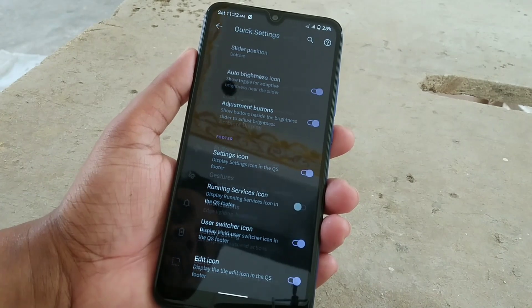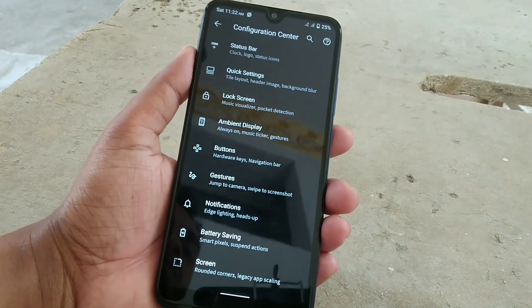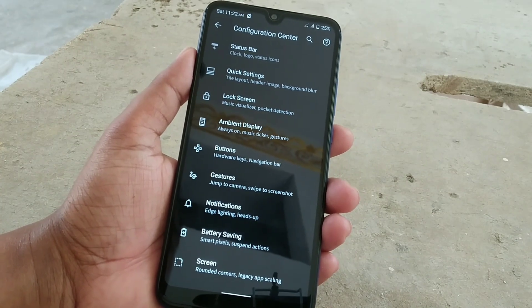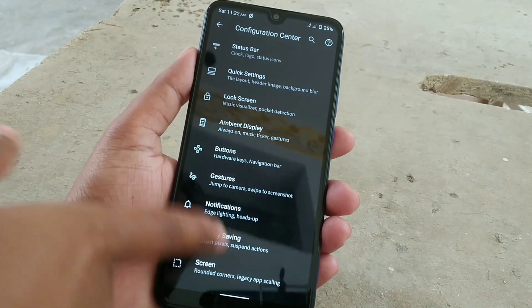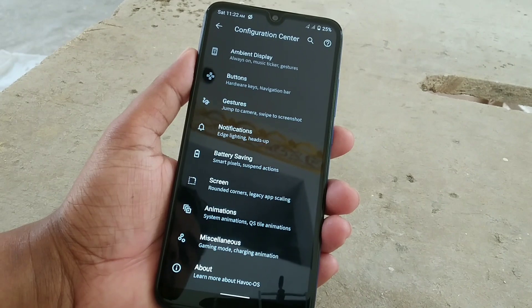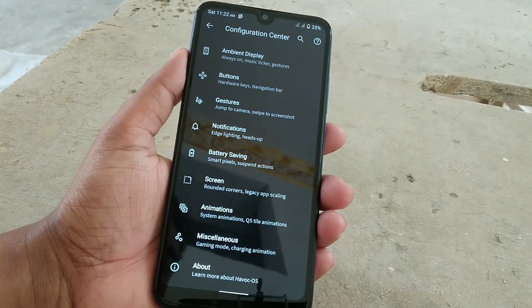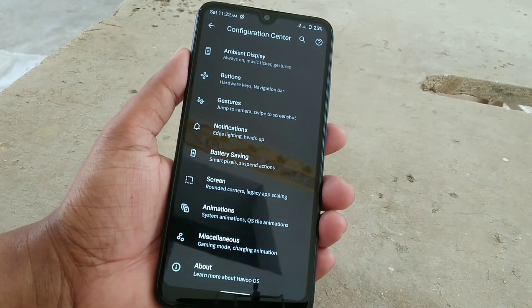There are so many customizations available. I won't make the video longer because you guys already know what's inside this ROM. I'm just suggesting that if you want to use this ROM on daily life, you can use it — no problem.